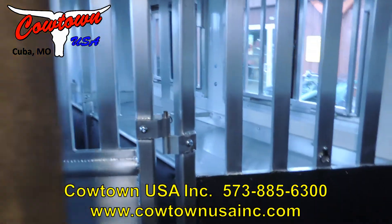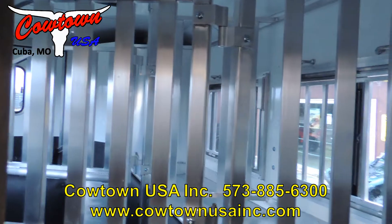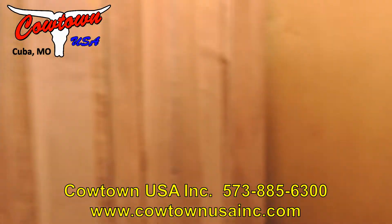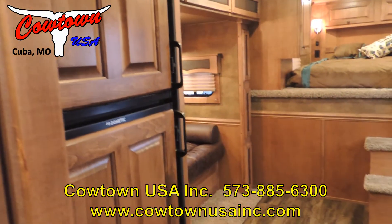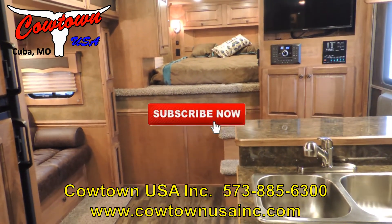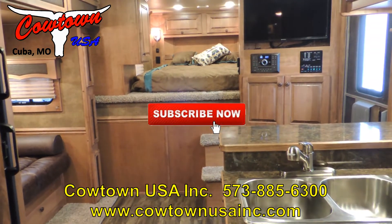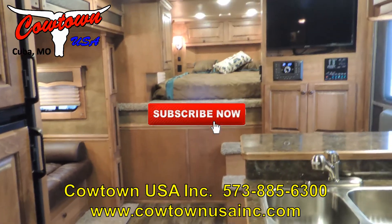Open this and we'll see the stud divider and airflow dividers again in the horse compartment. Guys, if you have any questions on this trailer or any of our other trailers, just give us a call at 573-885-6300 or go to CowtownUSAINC.com. Thank you!